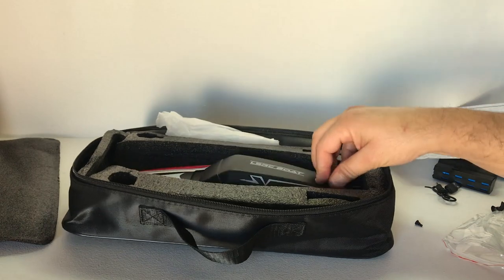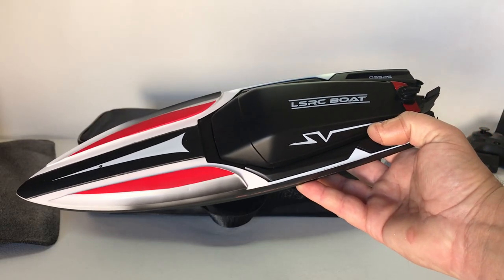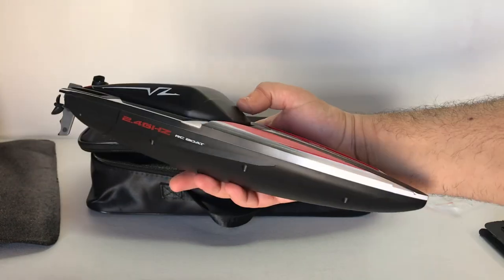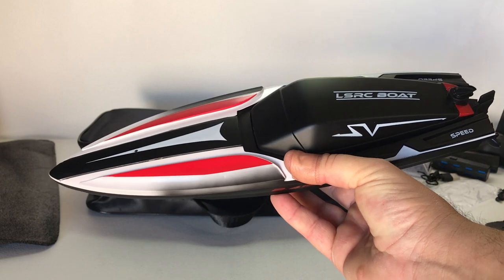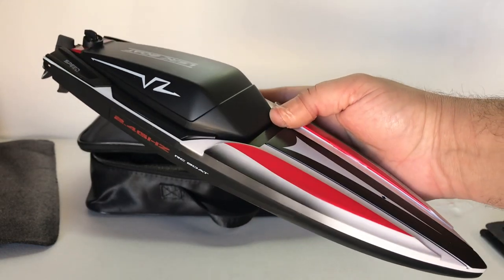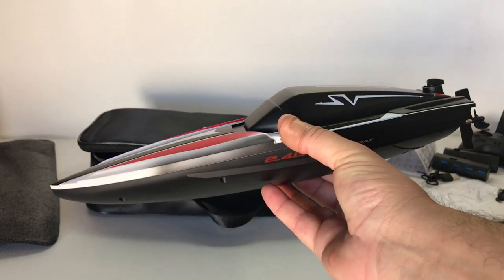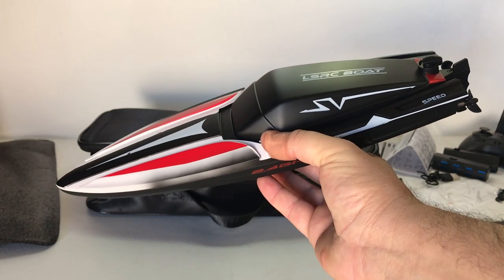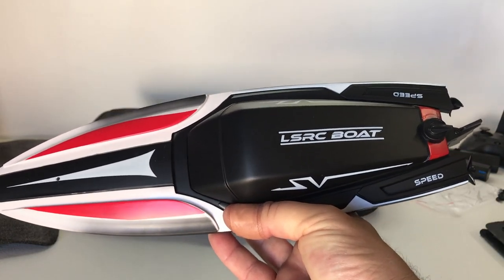That's basically everything we get with the boat. I'm going to charge up a couple of these lithium-ion batteries and meet you out on the water. We'll see how this one performs, especially for kids — this might be a really good one to buy as a gift for your son or daughter's birthday to get them out on the water and into the hobby.